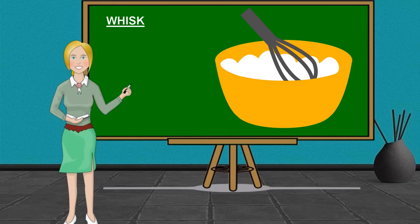Whisk. It is used to blend ingredients smooth, or to incorporate air into a mixture, in a process known as whisking or whipping.